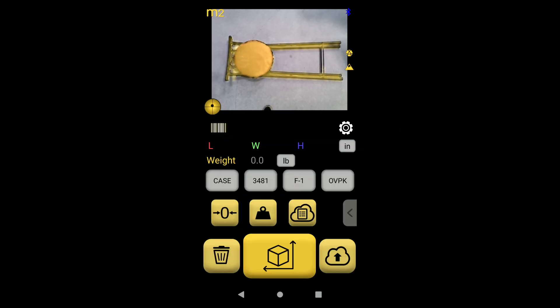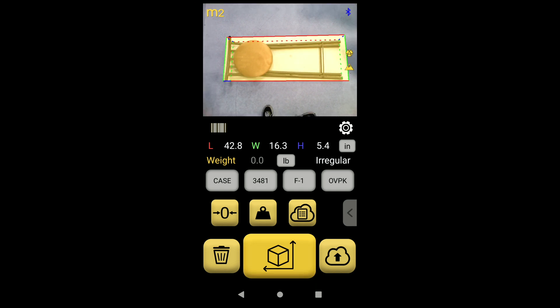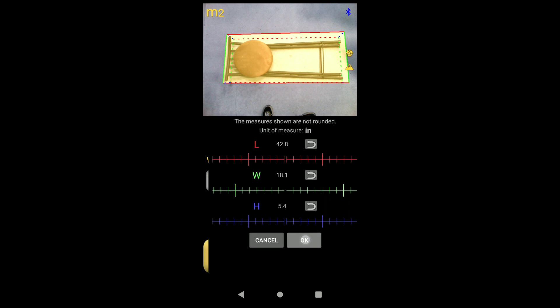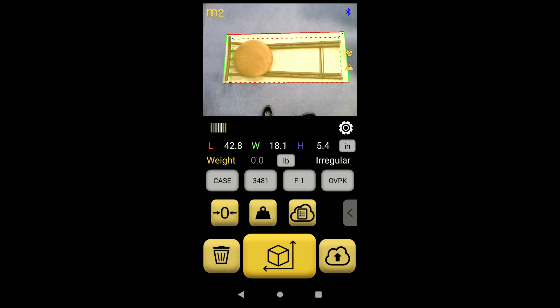Pro tip: how to adjust dimensions of incompletely scanned items. If you see that the dimension box is not fully surrounding the item, here is how you can adjust the box easily. Touch any of the length, width, or height numbers. Drag the green or red sliders to surround the item on all four sides. The M2 software will adjust the length and width accordingly. All you have to do is adjust the box edges. Don't worry about the height dimension — that's usually correct.